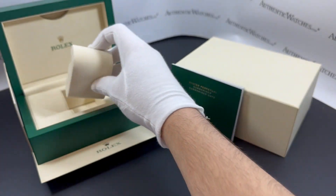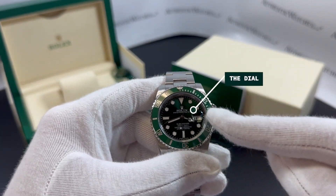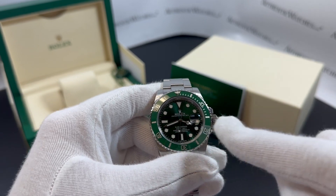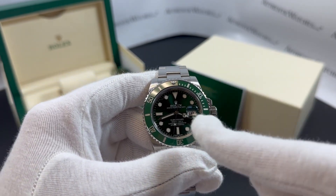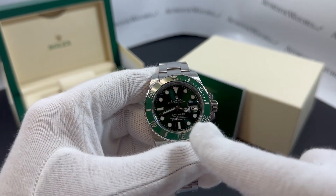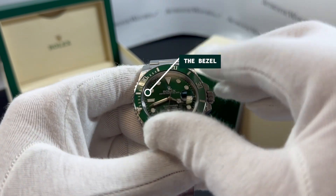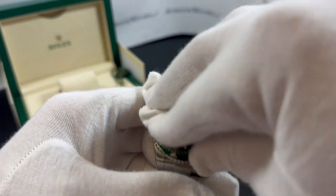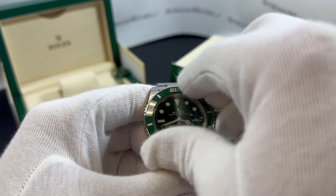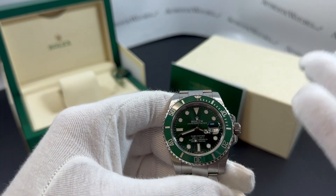Going a bit into the features here — firstly, the dial. You can see the white font and minute dashes around the perimeter and the white gold Mercedes hands with the hour markers encasing the Chromalight blue luminescence. On the bezel, bi-directional, this Cerachrom ceramic offers impressive scratch resistance and color stability. Fun fact: these numerals are actually coated in platinum.